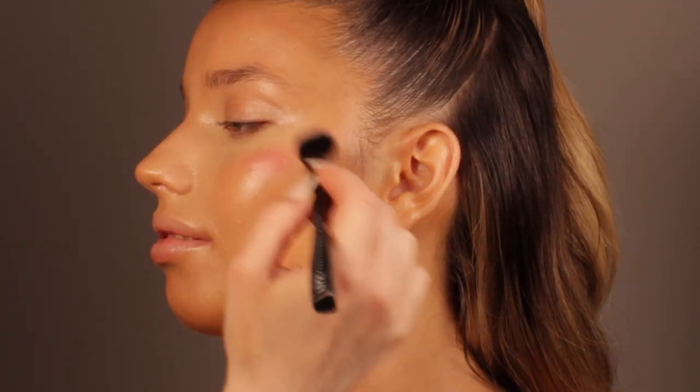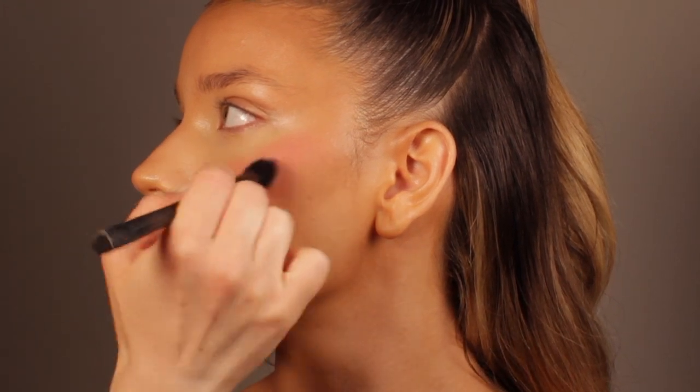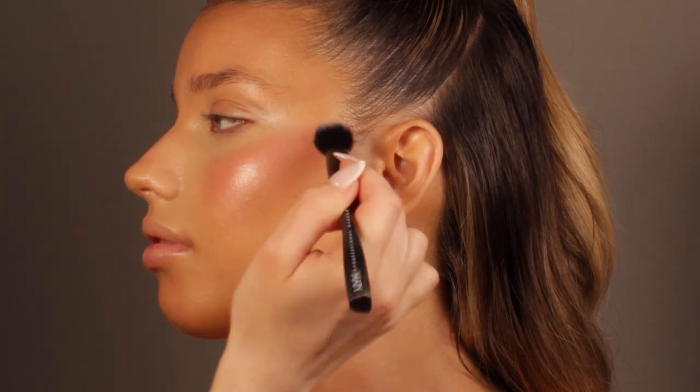I'm now moving on with the cream blush, applying this beautiful pink shade more on the inside of the face, on the apples of the cheek — you can go with the blush a little bit more inside than you went with the contour for that fresh, youthful summer skin look. I'm blending it very well into the contour so there are no harsh lines at all.